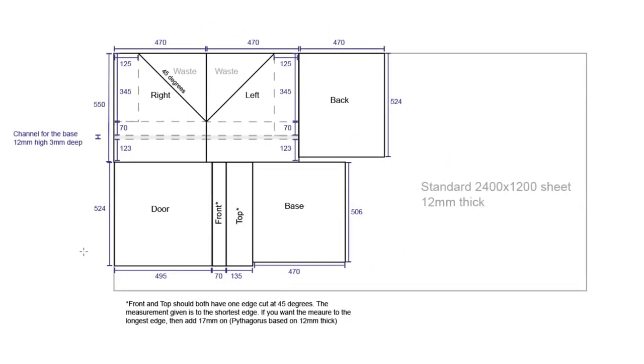The first thing to do is take a look at the plans. All of the measurements given are in millimeters, and this is laid out on a standard 2400 by 1200 sheet, or an 8x4. The thickness we'll be using today is 12mm and this will be plywood. The enclosure itself is made up of seven parts: two side panels, a back, a base, a top, a front, and a door.